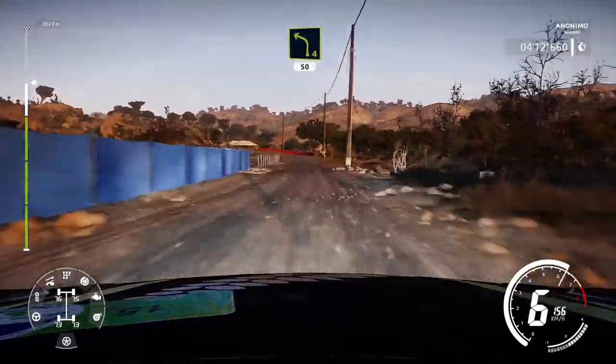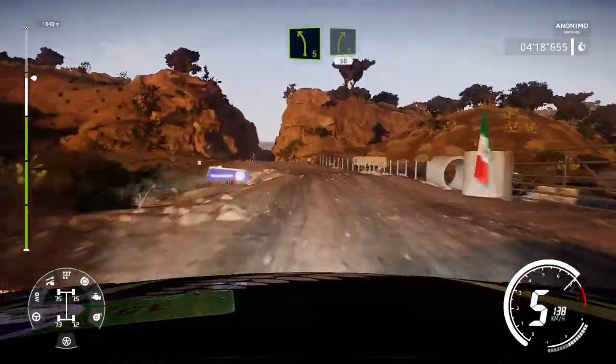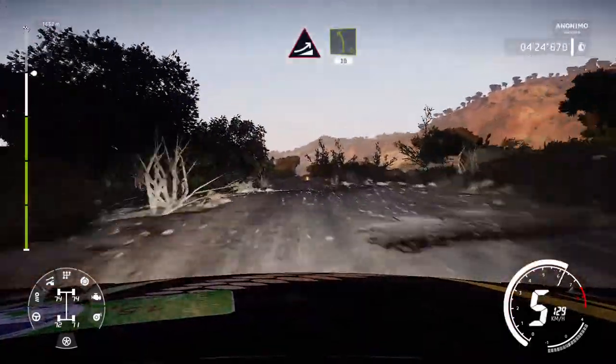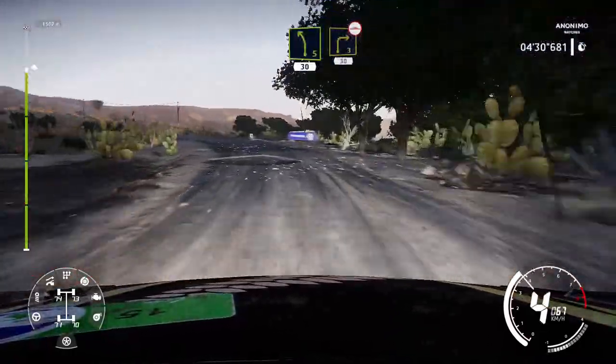Left 4, bumpy, keep in, 50. Left 5, into canyon. Into right 5, 50. Caution, over crest, brake. Maybe jump into left 5, medium, 30. Right 3, over bumps, 30.